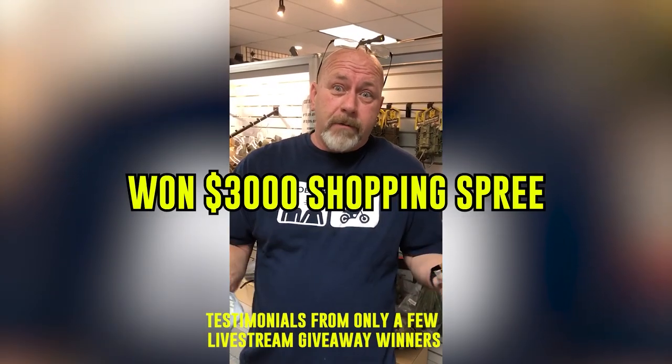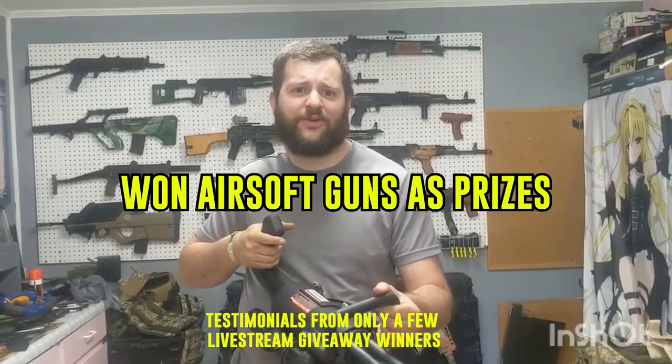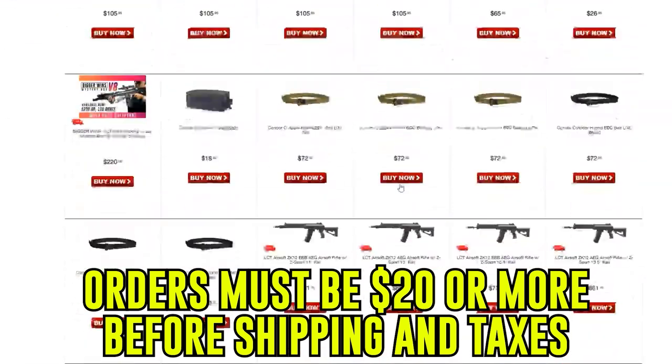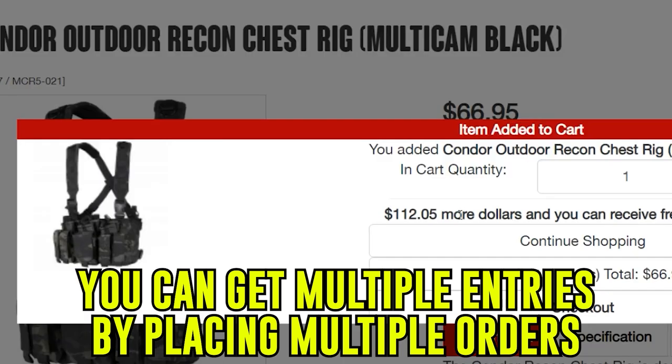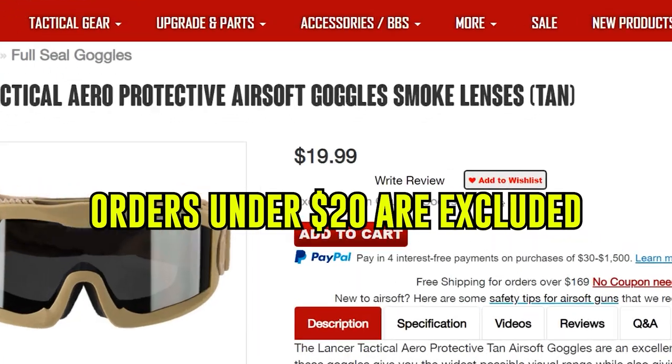This has been Isaiah from Airsoft GI. Thank you guys for supporting us, whether it be subscribing and watching our videos or going to airsoftgi.com. One of the things we're really big on is giving back to the airsoft community. Over the past couple of years, we've given back through our live stream giveaway, where we've given away tens of thousands — if not over $100,000 — in prizes and Airsoft GI store credit, helping hundreds of airsofters fulfill their airsoft dreams. To participate, all you have to do is make an order at airsoftgi.com of $20 or greater before shipping and taxes, and you will automatically be entered.